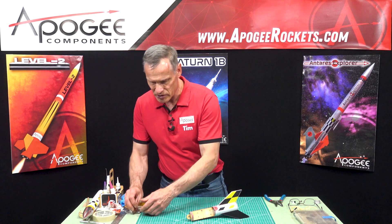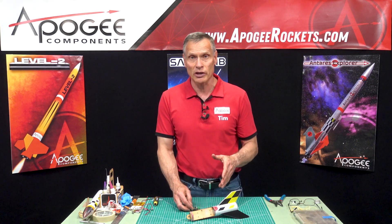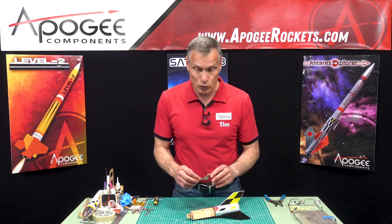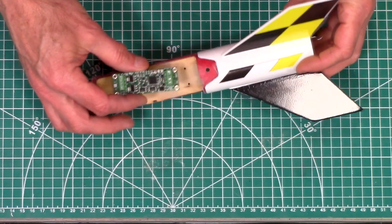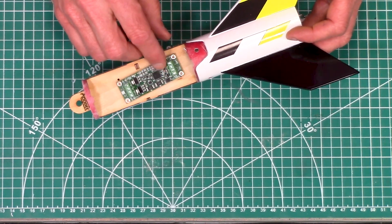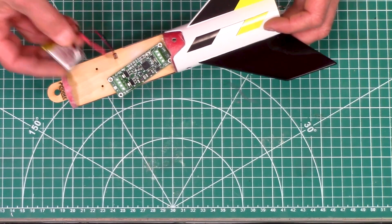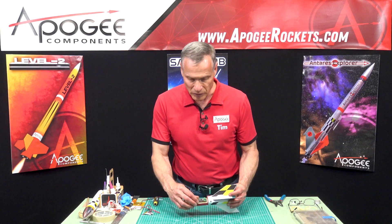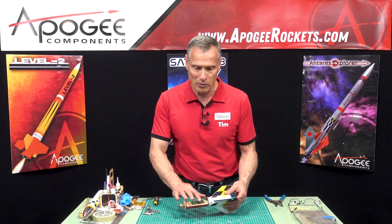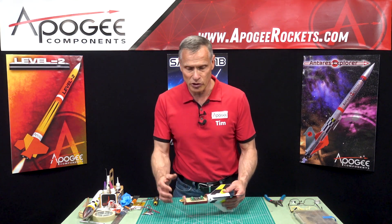The simple timer was what this rocket was designed around, but it is large enough where you can put in other electronics, though there's not a lot of room. On the simple timer, we have it pre-drilled for the holes to match up with the simple timer. And there's just enough room here for a LiPo battery at the front end. If you're doing different electronics, you may have to mount your battery on top of your electronics.